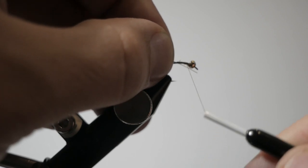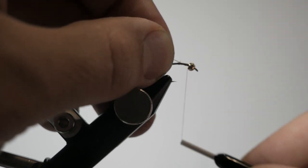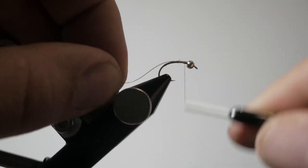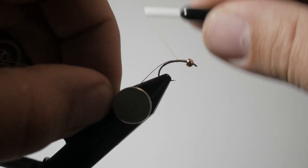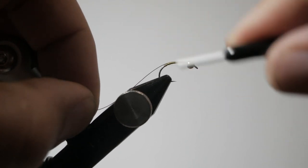I'm going to snake that wire — sorry, I don't have my glasses on right now so it's hard to see — I'm going to snake that wire into the bead, just like so, and then work it all the way back to the start of the bend of the hook.